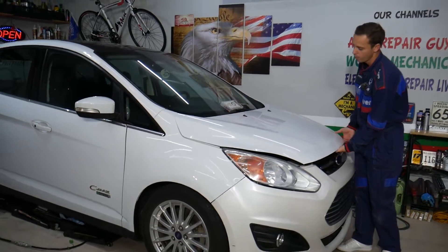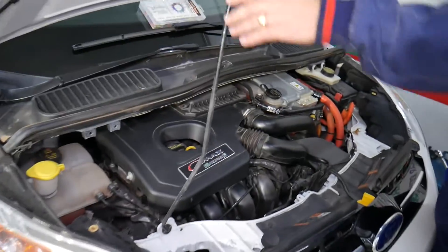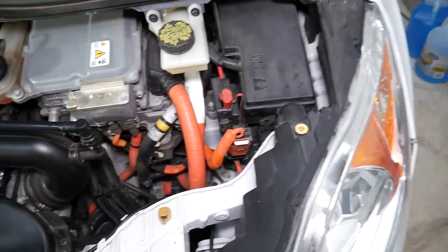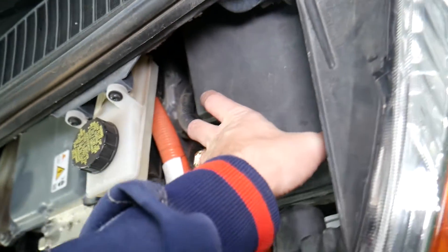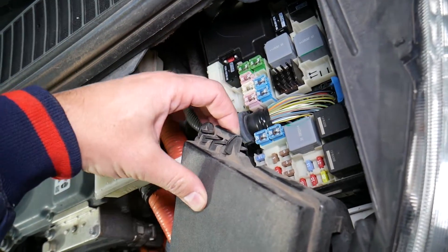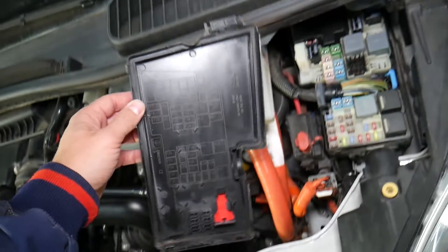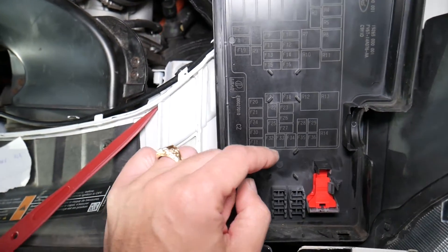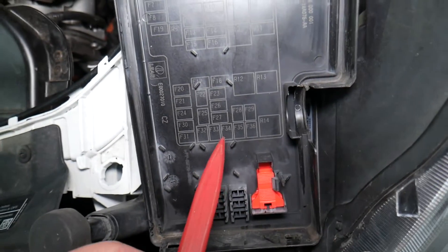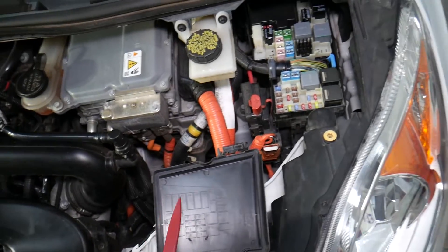I'm going to open the hood now on the C-Max. We'll be working under the hood, inside the vehicle, and one other location. The first fuse to check is under the hood. Come right here to the fuse box — pry on the back side, there's one notch, lift it a little bit and pull it out. On the back side you can see the fuse numbers listed. The fuse you need to check is fuse number 34. If you want to see how to test a fuse, I'll put a link in the description below.